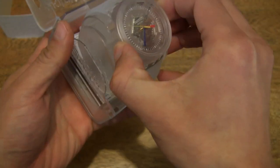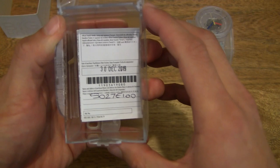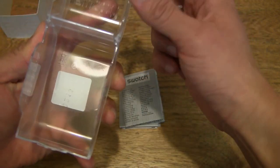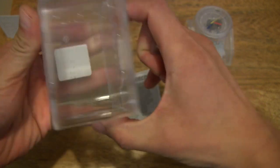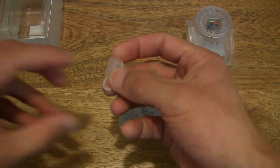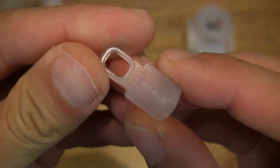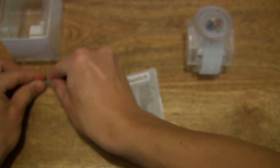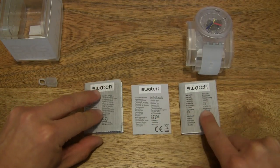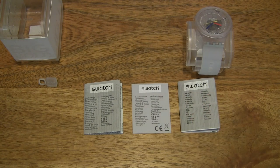Now let's pop that Big Bold Jellyfish out and set it on the side for the moment. Let's tip the rest of the contents out from this acrylic box. And this is the transport strap or pin buckle fastener that's come off, but that's just fine. Spreading out the rest of the contents — the papers. The Swatch Big Bold Jellyfish comes with a 2-year warranty.